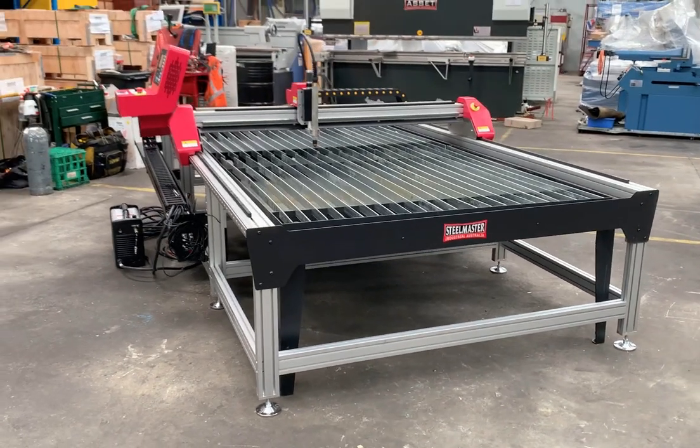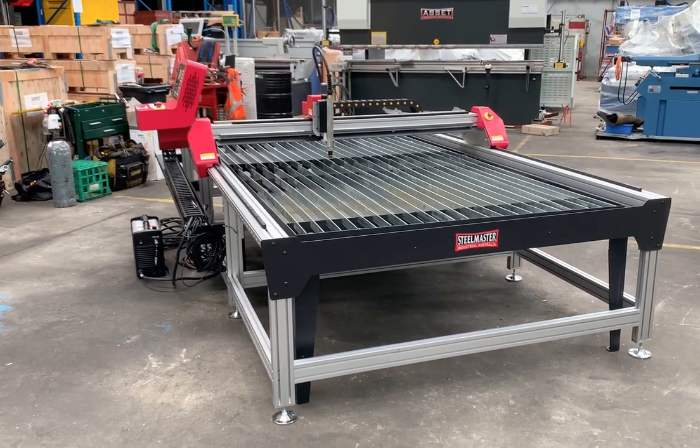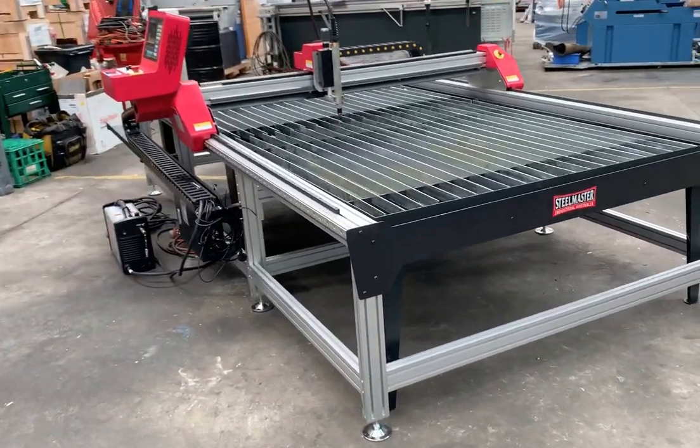This particular table is a 1.5 by 3 meter, but we offer this in a 1250 by 1250, which is 4 foot by 4 foot, and also a 1 by 2 meter table.